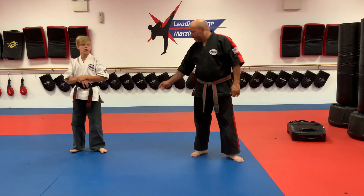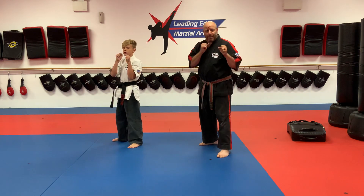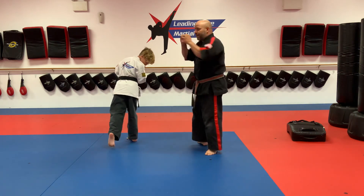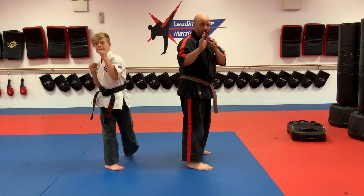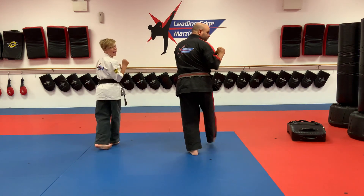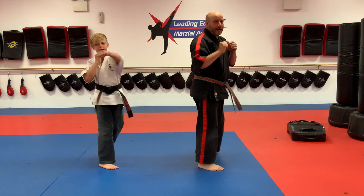Orange belt: spin side kicks. I had about three or four brand new orange belts last night really confused about which direction to turn. The first thing we do is pivot — we don't step, we pivot to see the target. Throw a side kick straight out and land forward. When we reset, it's important that we look at our opponent. Don't reset by turning your back to your opponent. Turn and look, side kick straight out, land, and reset with your eyes on the target.